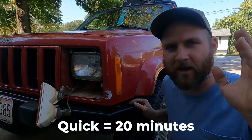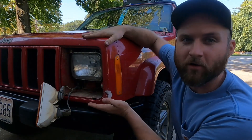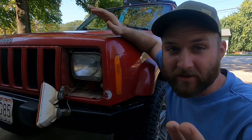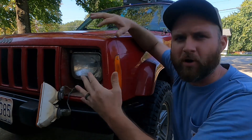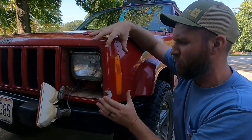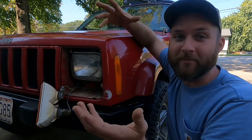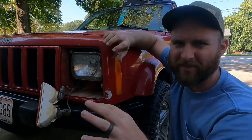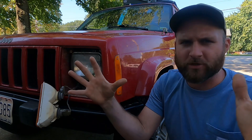Going to do a quick video on repairing your header panel on your Jeep Cherokee, 97 through 2001. You might find use for this on the older ones, but most of those are more modular — you can replace parts much easier. On the old ones, the turn signal is a lot of that corner, so if you damage it you might as well find a whole section or the whole nose to replace.